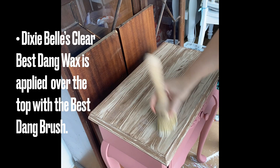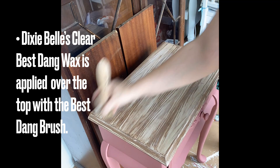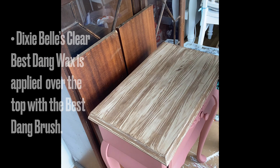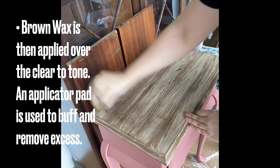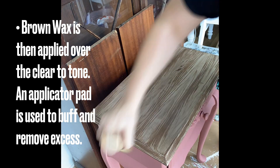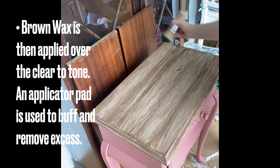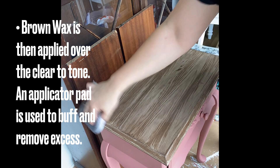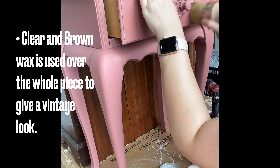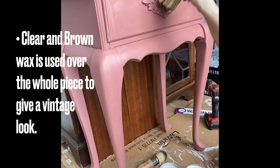Using Dixie Bell's Clear Bestang Wax over the top — this provides protection, but it's also going to be a great base for when I come in with my brown coloured wax. Using Dixie Bell's Brown Bestang Wax over the top to tone the colour of the piece. I'll use an applicator pad to wipe off any excess and buff the wax. I'm repeating a similar process over the body of the piece using clear wax and then brown wax — I really wanted quite a vintage aged look for this piece. I'm then going to wipe off any excess with an applicator pad.